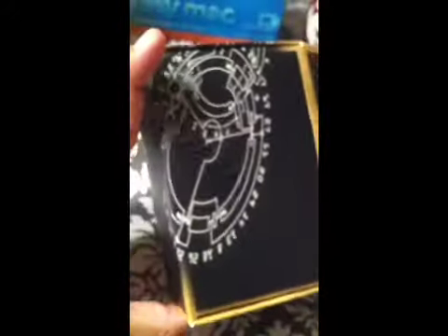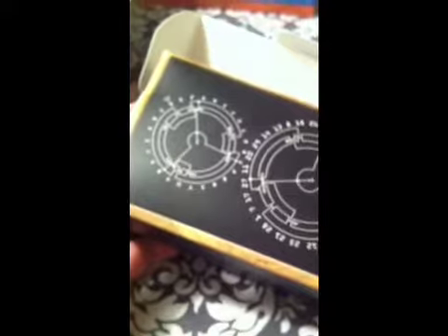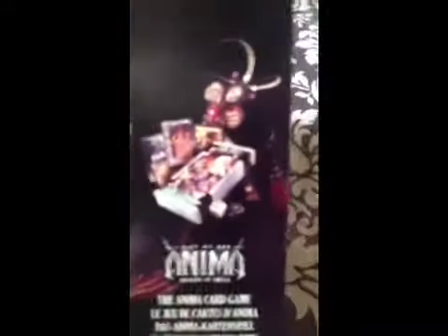Everyone hates unboxing videos, but here we go - this is the inner box. Cypher Studios. It's got some very simplistic artwork, kind of reminds me a little bit of Doctor Who with the Gallifrey writing. We've got the Quick Start Rulebook - it's literally a tiny rulebook. It's got some artwork on the back and inside, letting you know some of the things that are coming out.